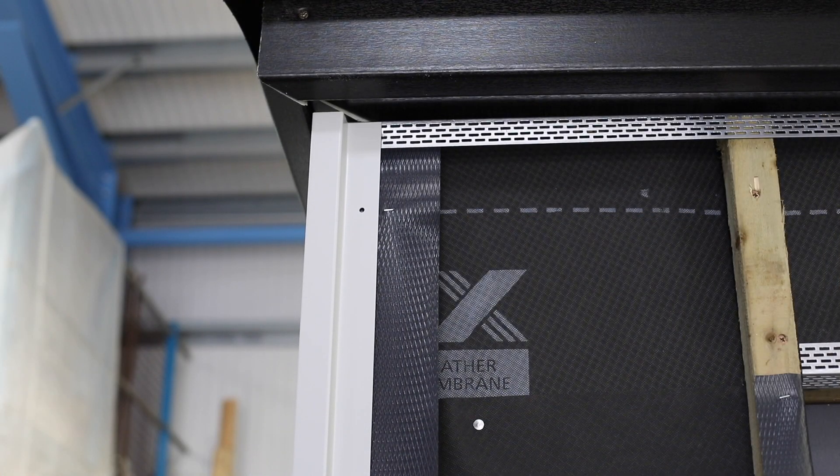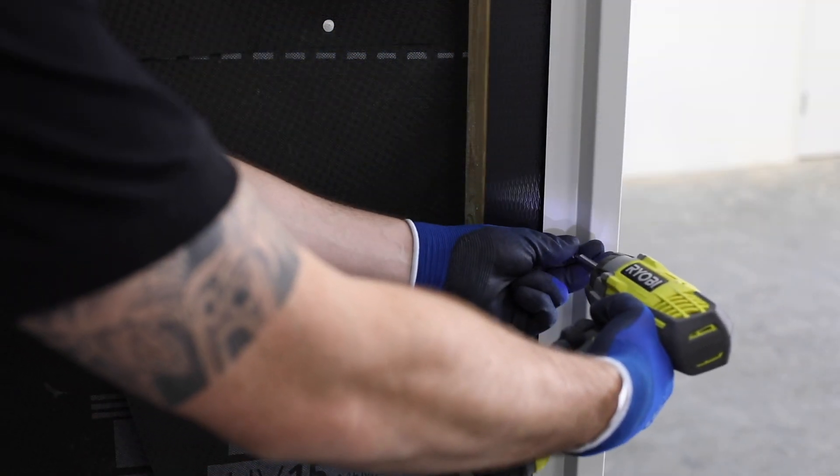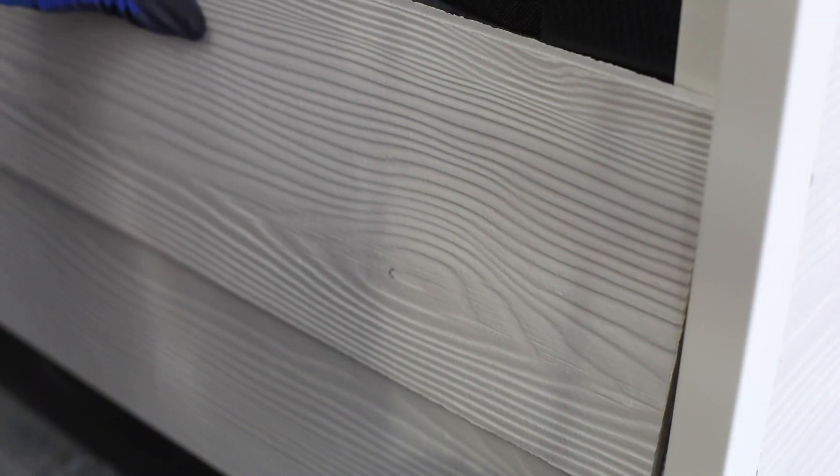Position and level the symmetric external corner profile. Screw this onto both cord bats. Fix cedral planks adjacent to the profile.